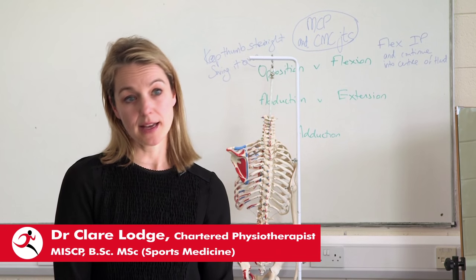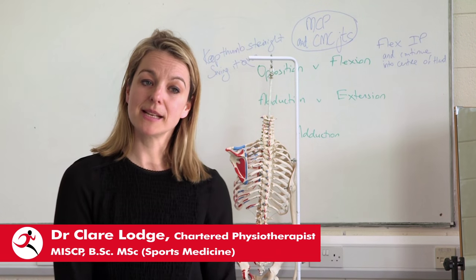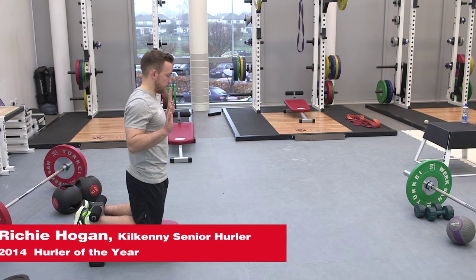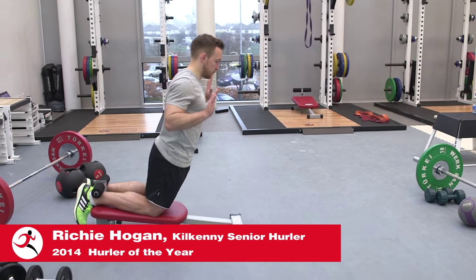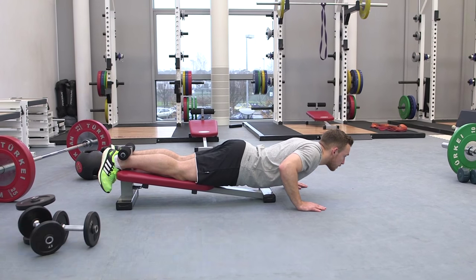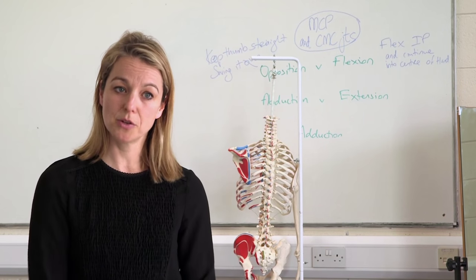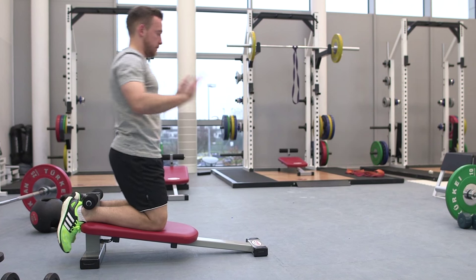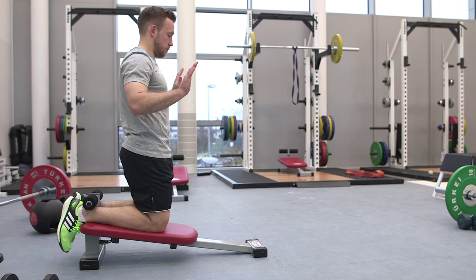Hamstring Solo is a portable device and it also makes the patient independent, so they can fix themselves upon the device and train their hamstring group independently when they've been given a program by a physiotherapist, athletic therapist, or sports rehabilitator. They can follow the program accordingly and they're not looking for somebody else to hold them so they can work their hamstring in the right way.